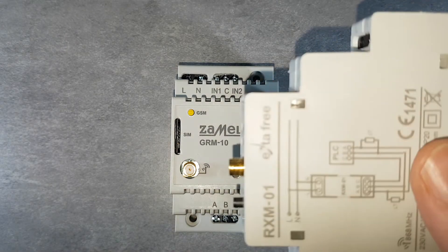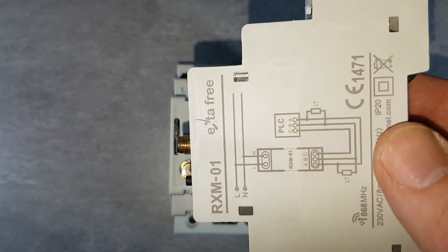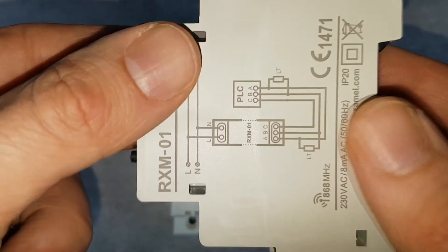The status of communication on the bus is presented on the front panel by a yellow LED described as Modbus.